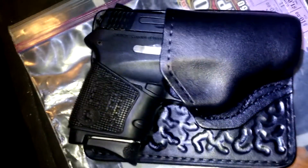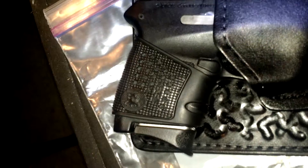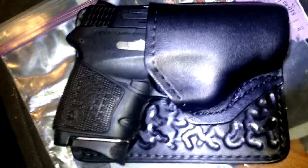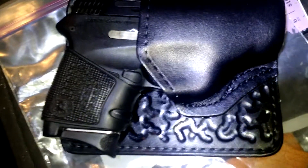Note the quality of the holster, as well as the Packmire grip cover, which increases the amount of room that you have to place your hand around the grip to get a good grip on the gun.